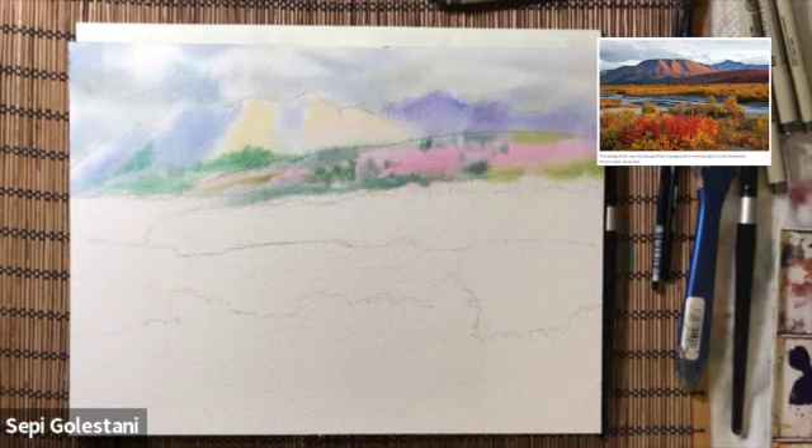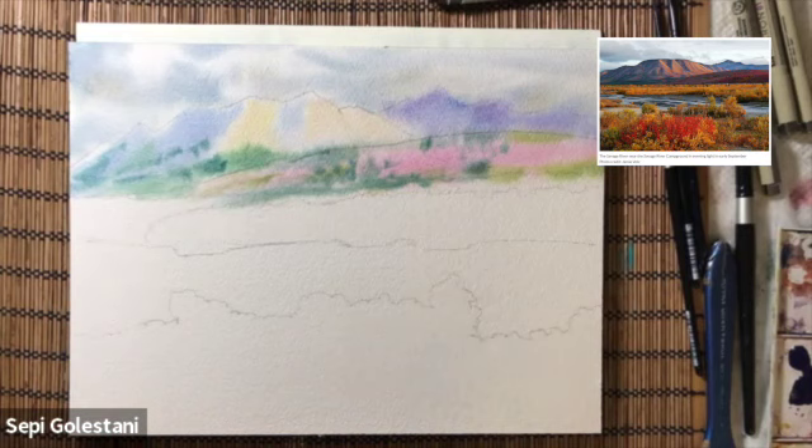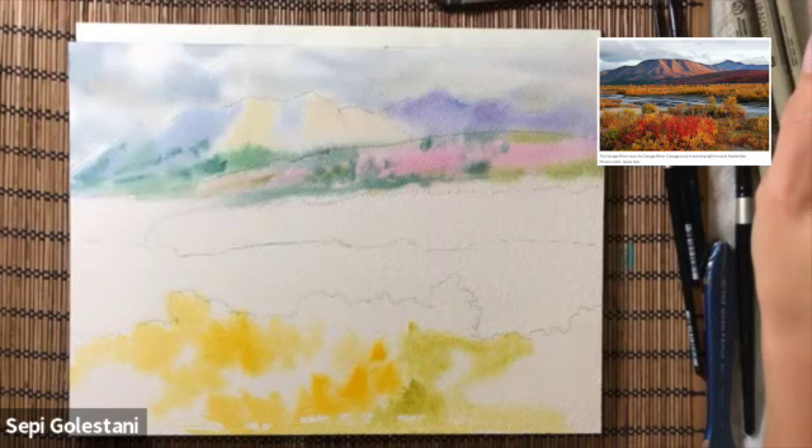While this background is drying I move onto my foreground and wet the foreground, putting my yellows, reds, and oranges down. For the yellow I use cadmium yellow and cadmium lemon and cadmium red.